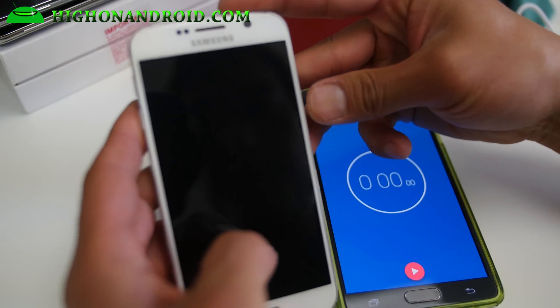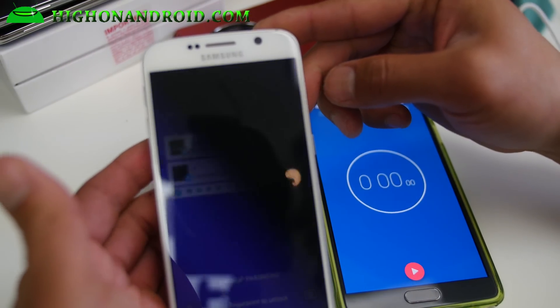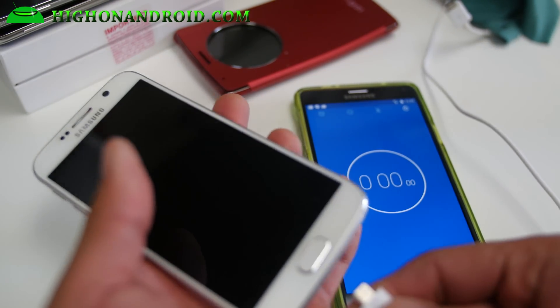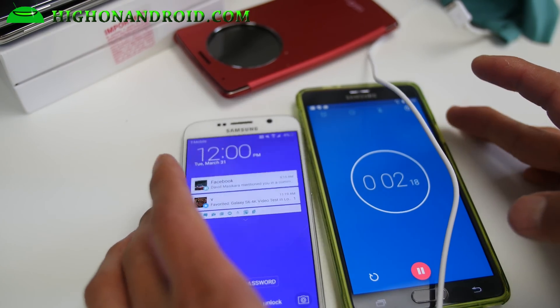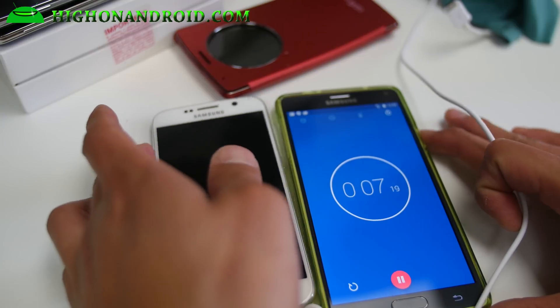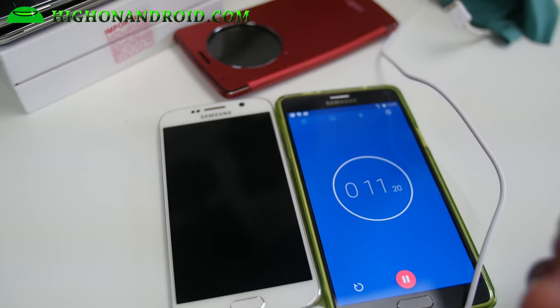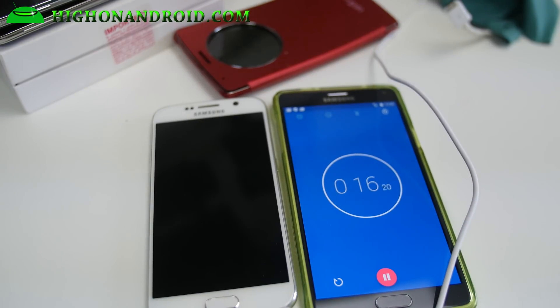Alright guys, my battery is right now at 4%. I can barely see it there. I will go ahead and start charging here. At 4%, I'm going to go ahead and start charging. I've got the timer there and we'll fast forward this and see how quickly it charges. I'm going to turn the screen off obviously, otherwise it's not going to charge as fast. And I will check it every about 10 minutes or so. So let's see how fast it charges.